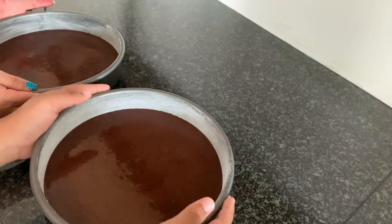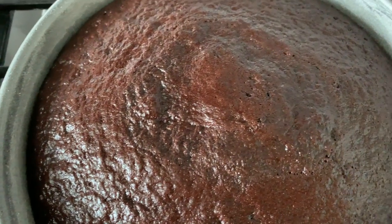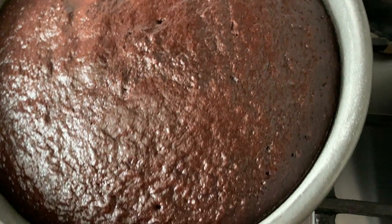Pour the batter into the buttered and floured cake pans. Then put them into the oven and take them out when a toothpick comes out clean. Take them out of the pan and put them onto a rack to cool. Don't frost them until they are fully cooled.